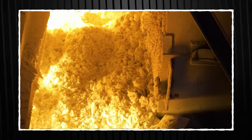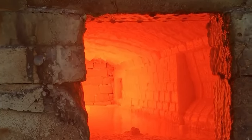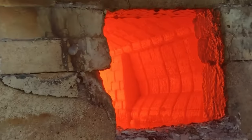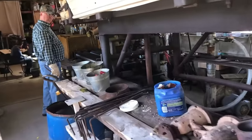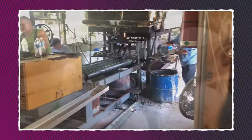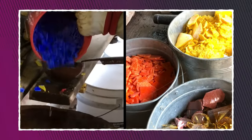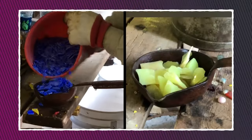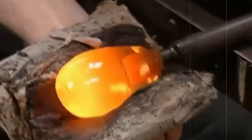Next up, the molten mixture — which by now has the consistency of thick treacle — moves out of the tank through an opening into another vat known as the flow tank. Here, the superheated glass is injected with more molten glass, but this time it's infused with color. This is done by skilled workers in the factory who are responsible for injecting molten glass infused with vibrant colors into the superheated mix, either by using small tools or by directly injecting dyes into the glass.